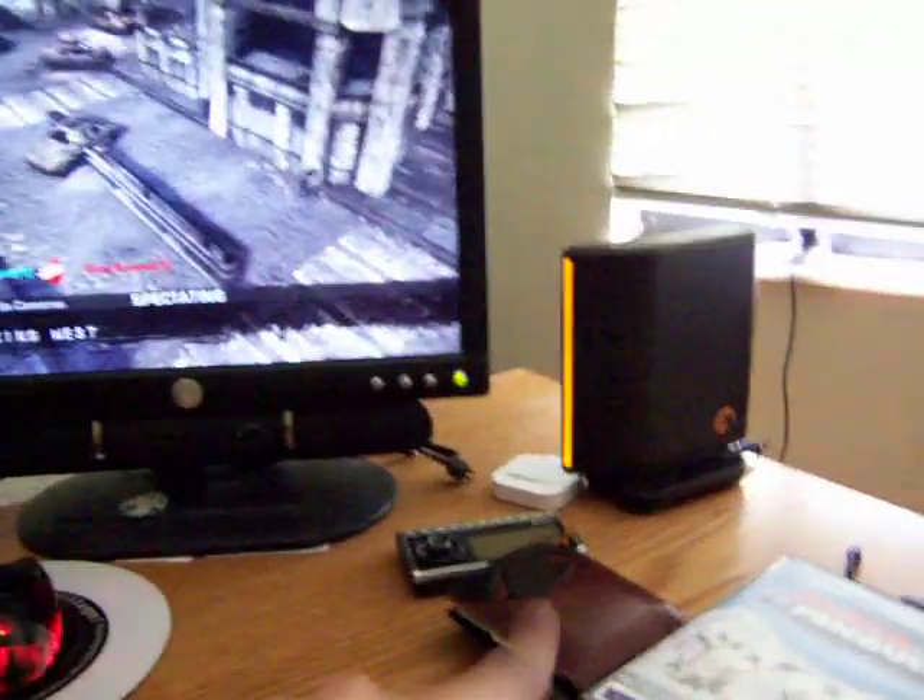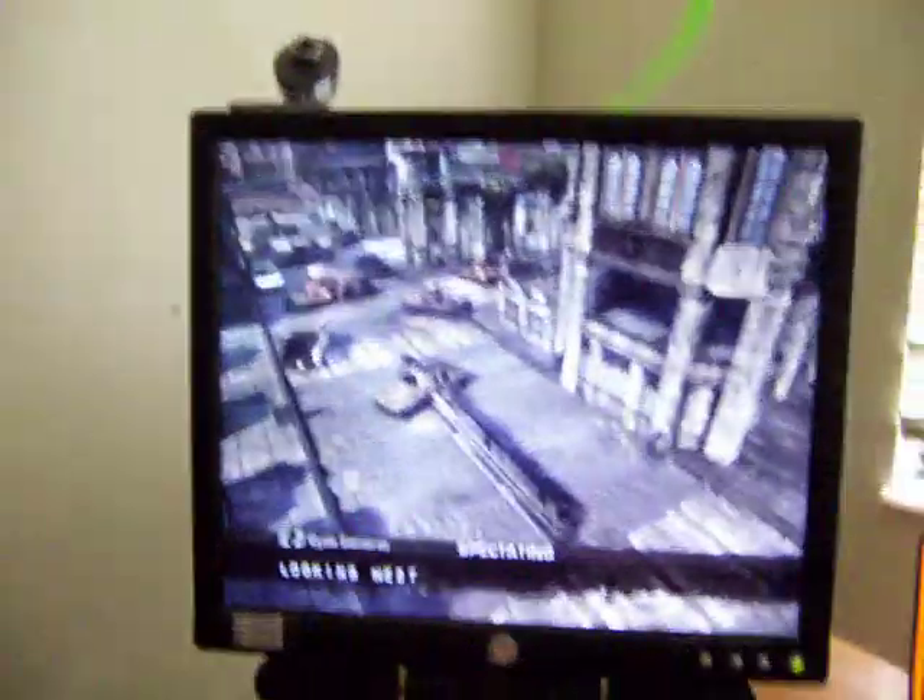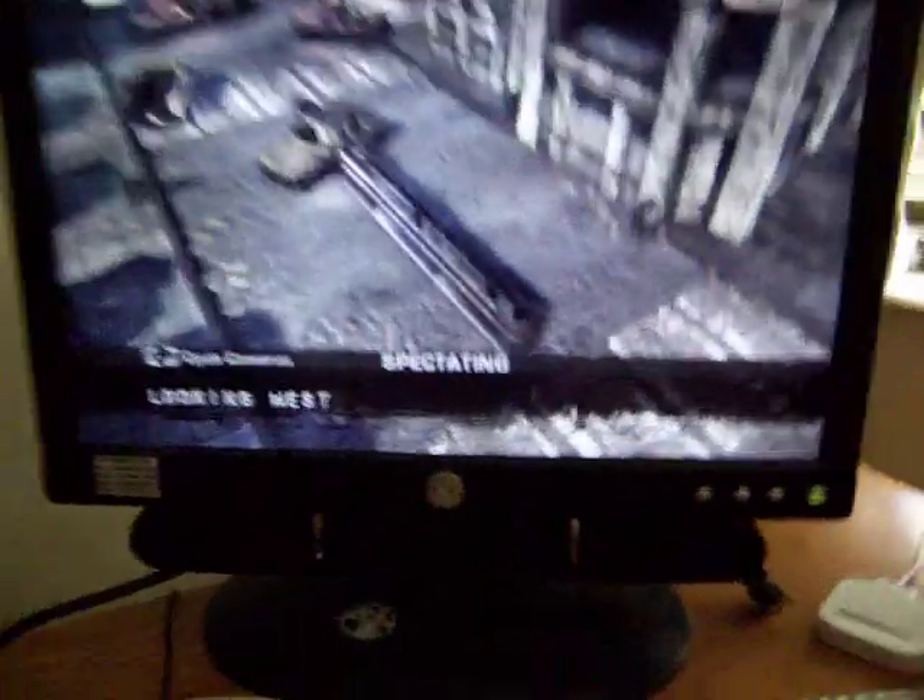Here's my external hard drive. It's kind of just run right over my desk, but I'm fine with that for now. Just wanted to see what it looked like.